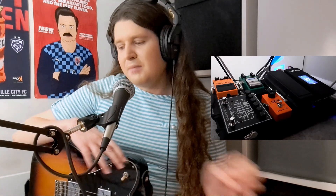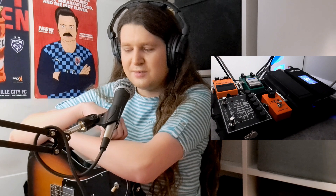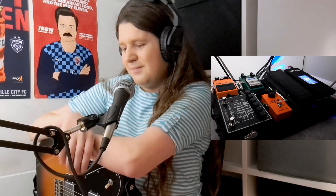The Boss DS-1 is the newest pedal on the board, but it's quickly becoming a favorite. I'm still figuring out exactly what settings I like, but I'm keeping the tone and distortion about in the middle, and the level all the way up because I don't want my signal to get quieter — I want it to get louder.